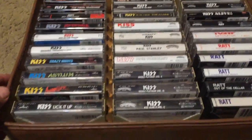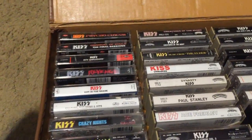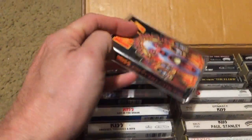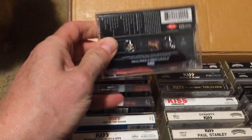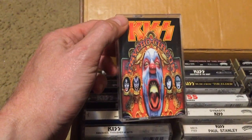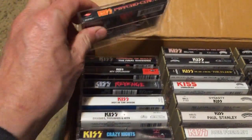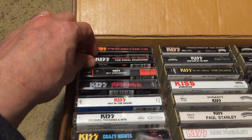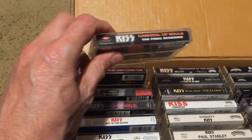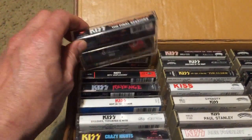Tape case one is primarily KISS, with some Ratt to fill it out. First up is KISS's Psycho Circus, which goes for around 10 bucks. It's not my favorite KISS album — Ace and Peter had returned but I thought it could have been much better. Then we have Carnival of Souls; I'm not really a fan of that one either, though a lot of people are.